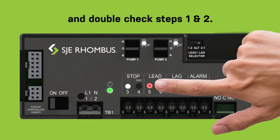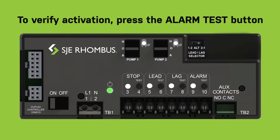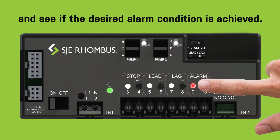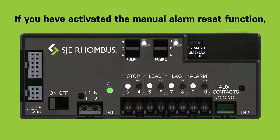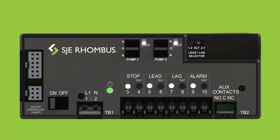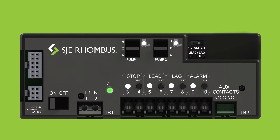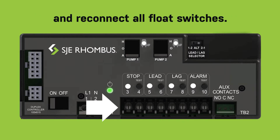To verify activation, press the alarm test button and see if the desired alarm condition is achieved. If you have activated the manual alarm reset function, you will need to press the exterior panel alarm test silence switch to deactivate the alarm. To finish, turn the hand-off-auto switches to auto and reconnect all float switches.